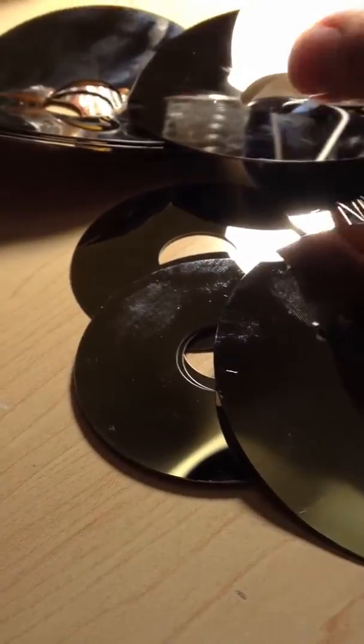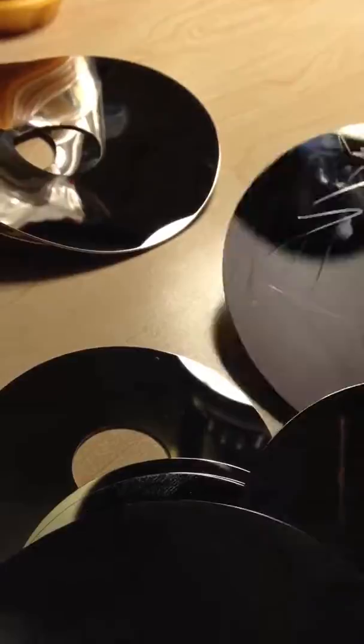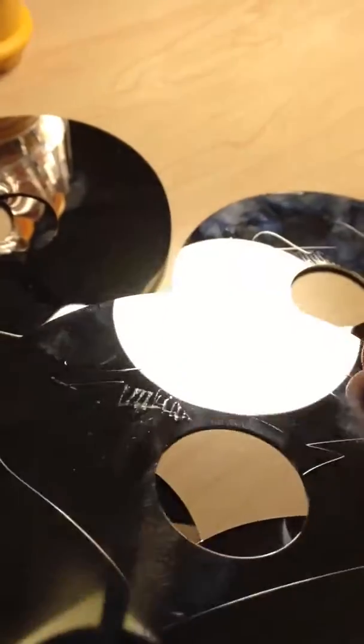I was destroying some old hard drives to throw them away, destroying the platters so that if any information was still on them it couldn't be read. Taking them apart and bending them, generally scratching them up so they couldn't be read. You can see some of those scratches made with a screwdriver on both sides.